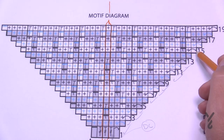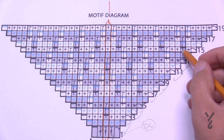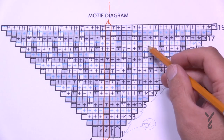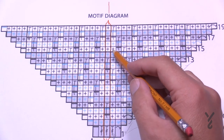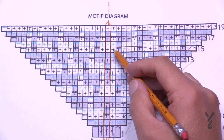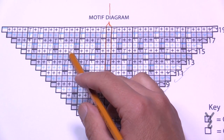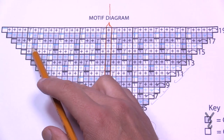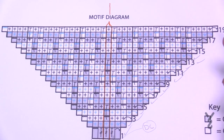For round fifteen: single crochet into the corner, then immediately chain two, and here's the repeat: single, single, drop, chain two, single, single, drop, chain two, single, single, drop, chain two — and here's the magic mirror right in the middle, with three stitches. Then do the opposite: chain two, drop, single, single, chain two, drop, single, single, chain two, drop, single, single, chain two, and go right into the corner. Round sixteen is stitch to stitch, chain for chain. Let's do round fifteen next.